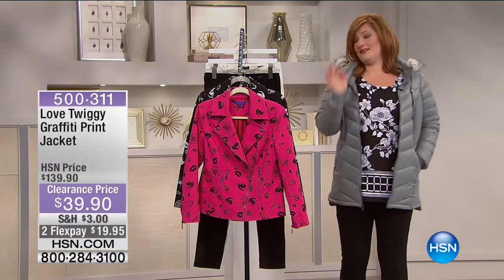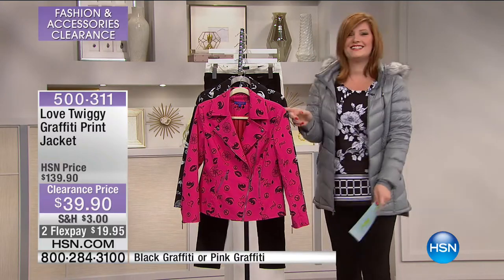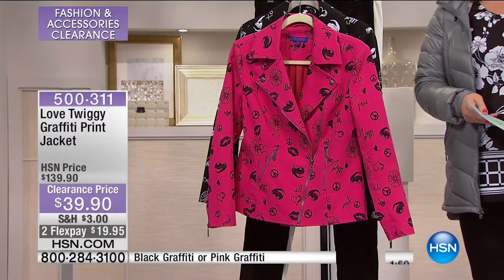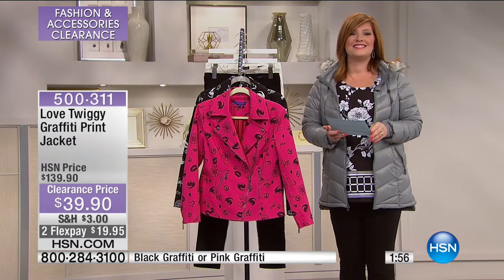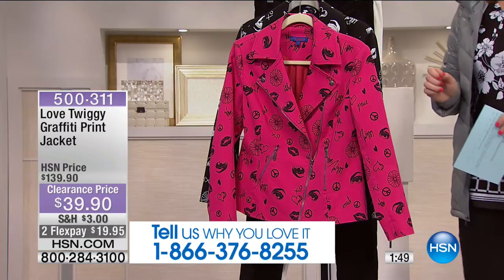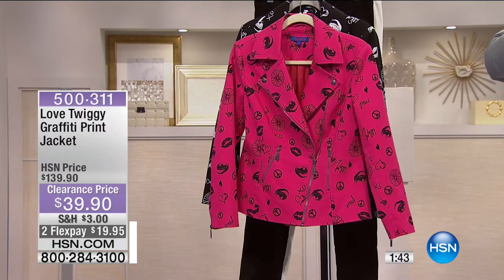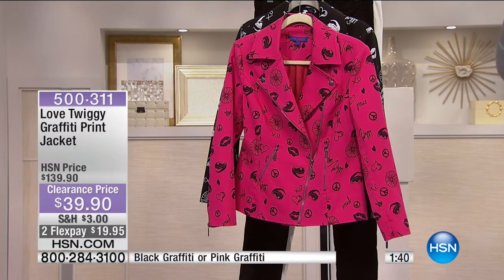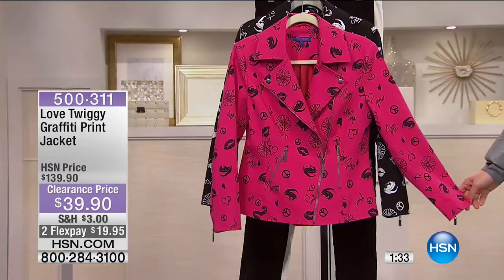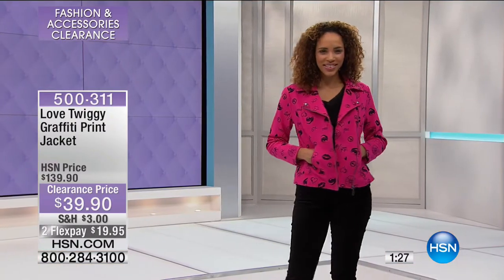If you can't have fun, then what's the point? This is going to be a two-minute special. Give us a call: 1-866-376-8255. Let me know what you're picking up. Maybe you've already picked up this fabulous jacket — about 700 left. But on the next jacket we're going to be sharing, we are talking about Twiggy and the graffiti print jacket. It's $39.90 — look at the price reduction, this is $100 off, an amazing value.